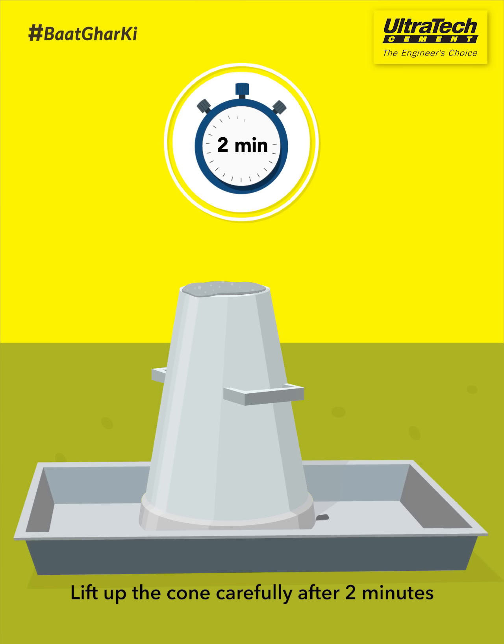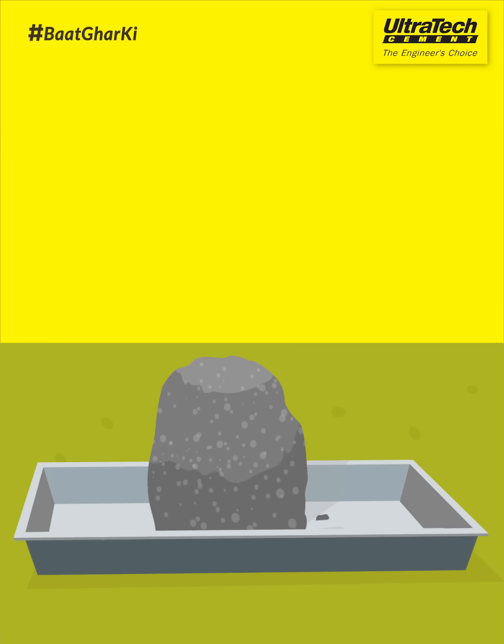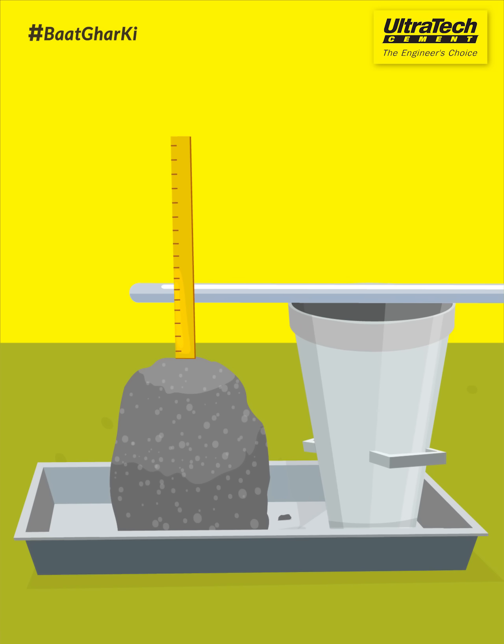Lift up the cone carefully after 2 minutes. Make sure the concrete is not shaken by it. The concrete will settle after this. This is called slump. Measure the difference in levels of the slump and the cone to know how firmly the concrete is made.